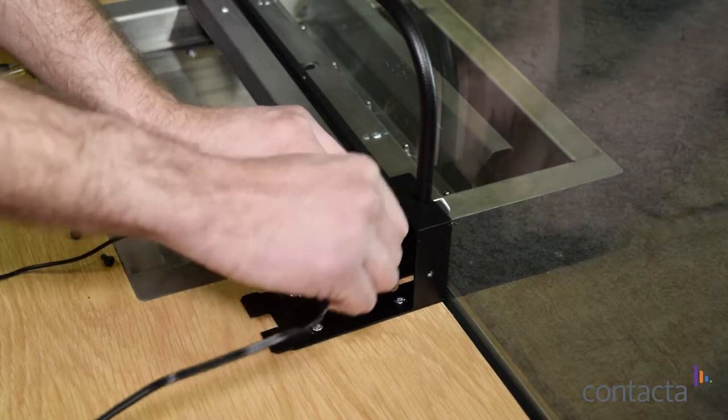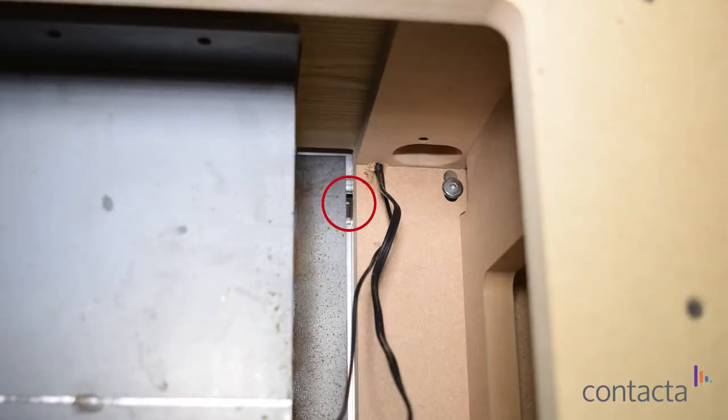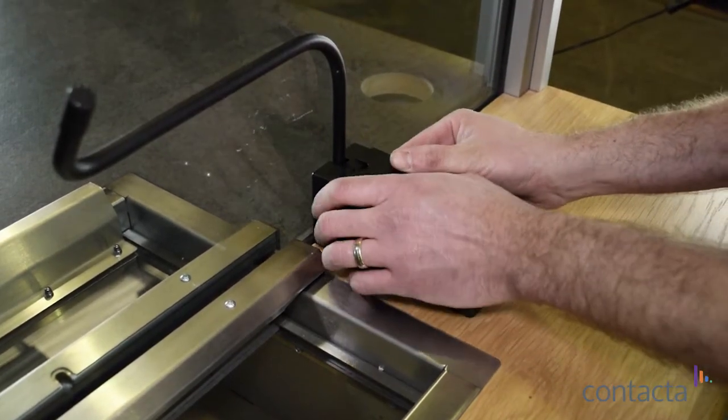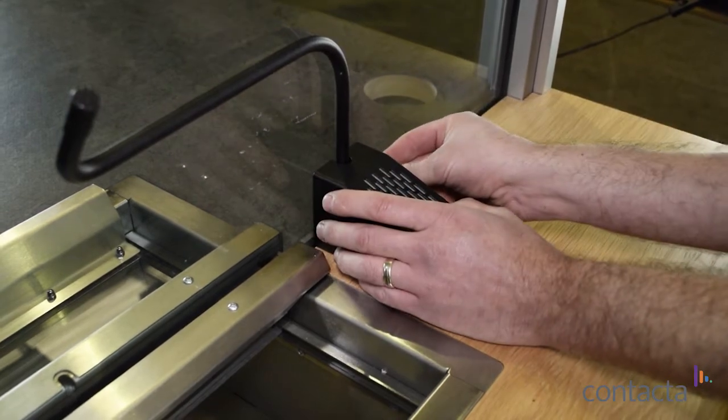Now you can carefully pass the cable through. There is a gap under the surface of the counter, next to the tray, to push the cable through to the other side of the counter. Reassemble the speaker pod by sliding the top back on, making sure not to trap any wadding or cable, and replace the two screws.